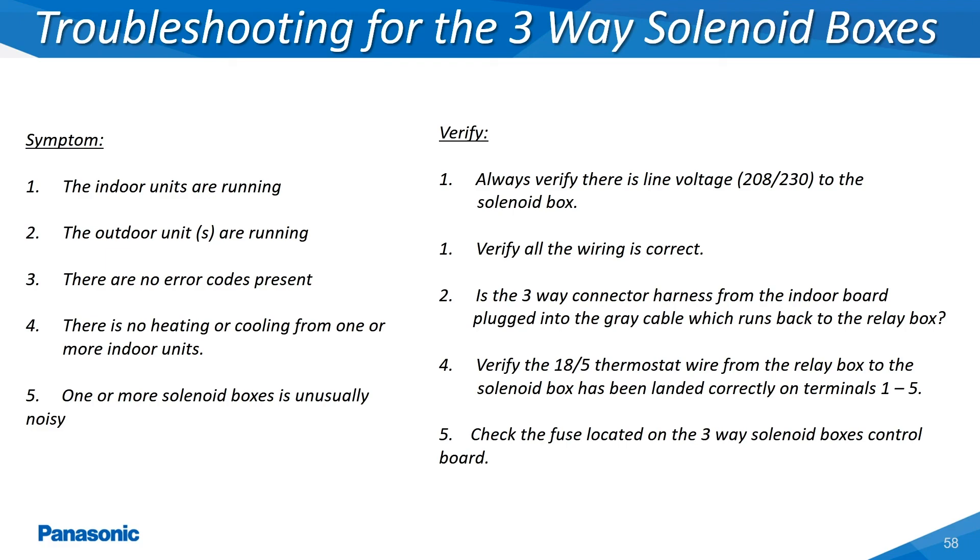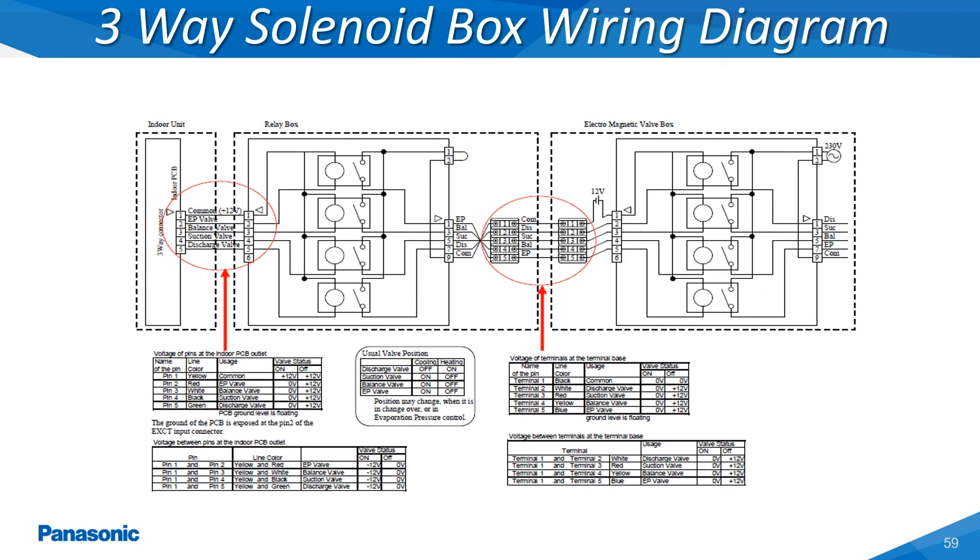This is the complete three-way solenoid box wiring diagram showing the wiring connection from the indoor unit to the relay box, along with the field provided 18-gauge five-conductor thermostat wire connection from the relay box to the three-way solenoid box on terminals one through five. The relay box has a series of low voltage relays which are energized based on the current mode of operation setting being broadcast from either the remote controller or the centralized control device.